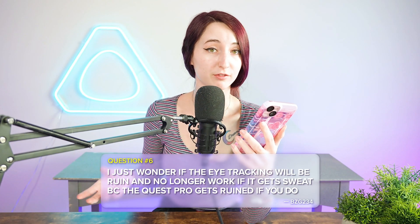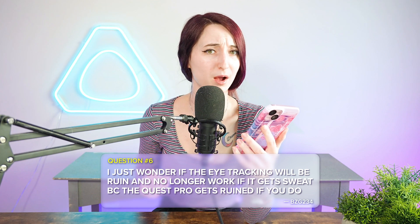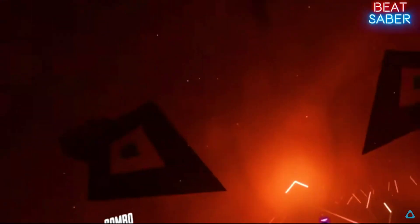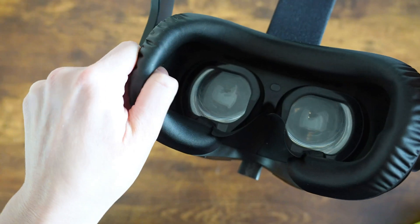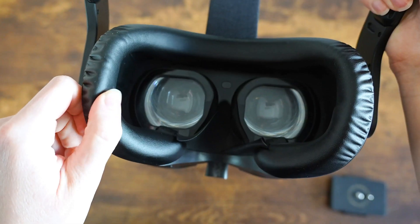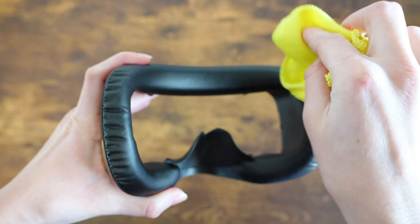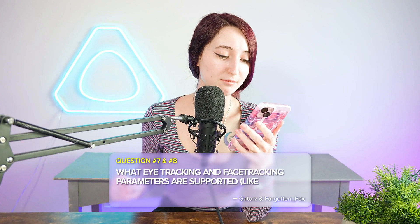BZG234 is wondering if sweating can ruin the headset's eye tracking. Thankfully that shouldn't be a problem. One of the best ways to increase the lifespan of tech is to take good care of it. If you just got done playing an intense round of Beat Saber or dancing in VRChat, you can pop off the headset and wipe it down with a microfiber cloth to keep it clean. The PU leather on the Focus Vision makes for super easy cleaning, allowing you to take care of your headset and minimize any potential damage.